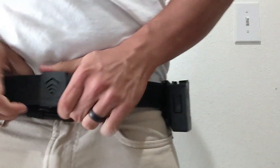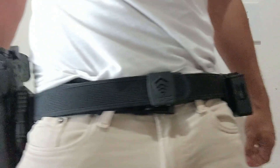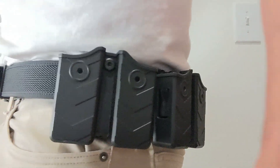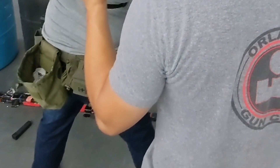The Core belt has 20 adjustment positions, each a quarter inch, meaning that you can loosen and tighten the belt as needed on the fly without having to deal with loosening or tightening velcro. This is great in competition as you might want to tighten the belt while you're in the hole then loosen it up a little bit for comfort after a set.